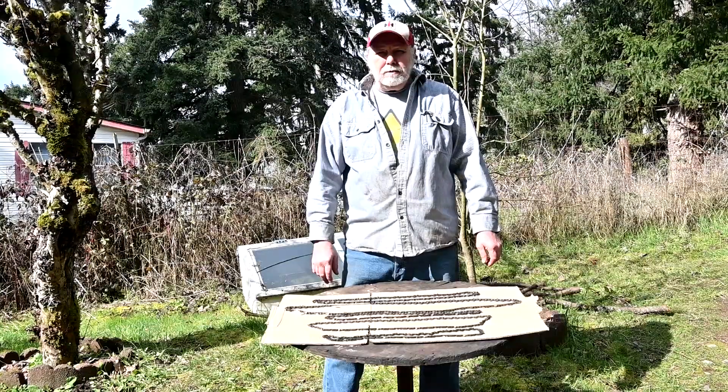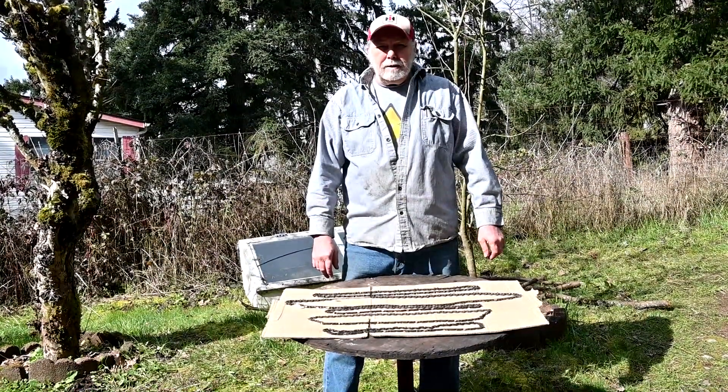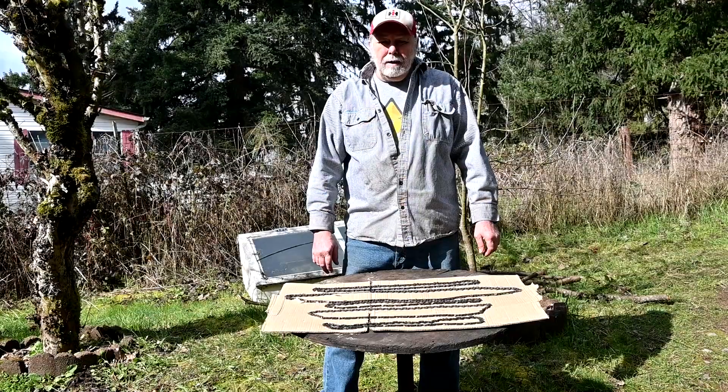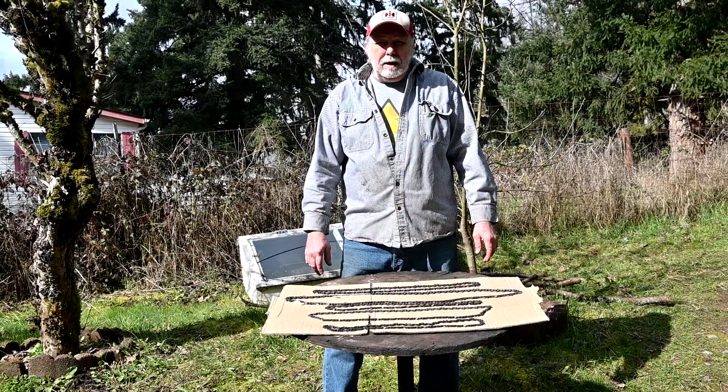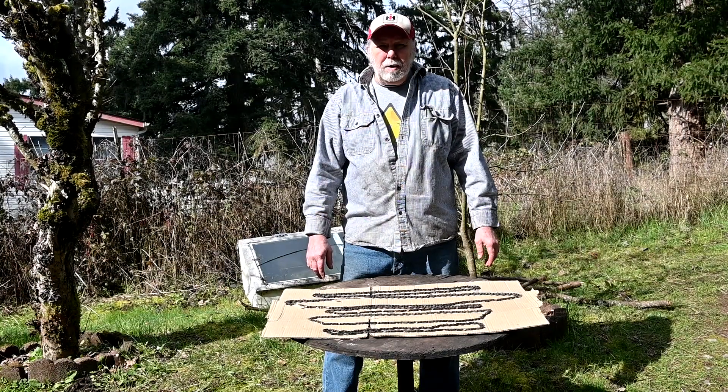Welcome back to Mr. Rob Sleeth's Village Homesteading. Today's exciting video is going to be about chainsaw chain — safety chain or low kickback chain in particular — and we'll also talk about bars.